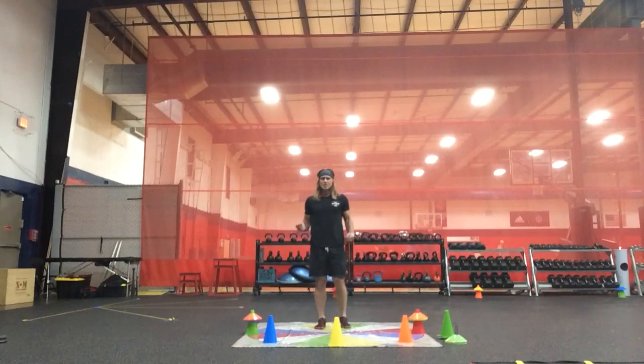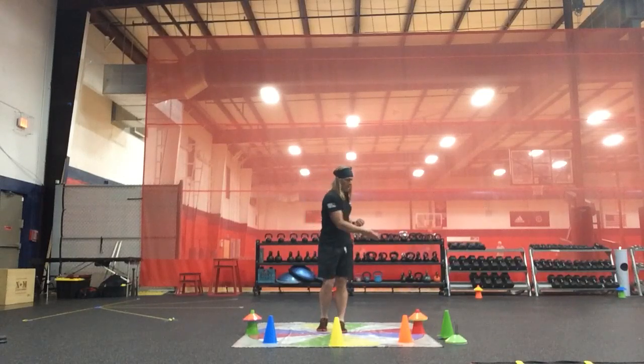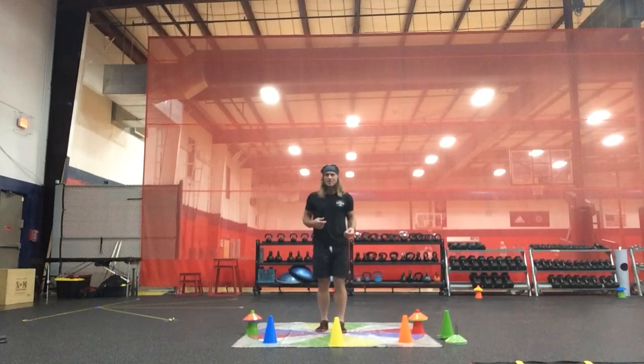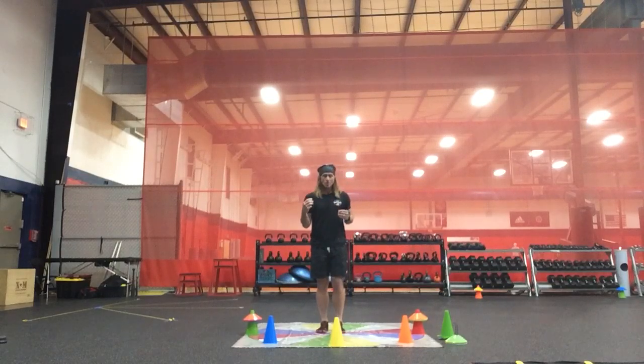We have an in-sync, out-of-sync teeter-totter strategy and progression at 90 degrees — 90 degrees out-of-sync, 90 degrees in-sync — to really facilitate a tilt and a shift in the teeter-totter between the three axes of rotation and the three planes of motion.